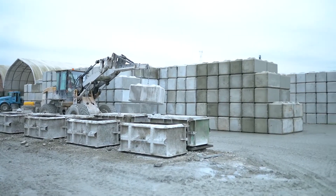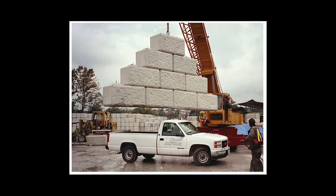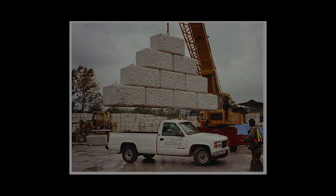We can send you copies of this third-party testing. This amount of over-design means that our block can be safely lifted a number of times, providing the strands of the cable are not damaged.